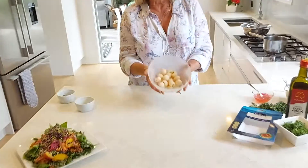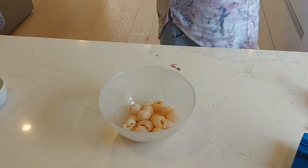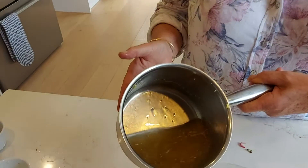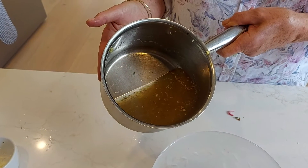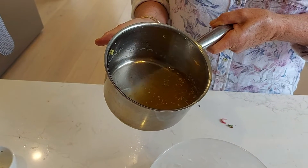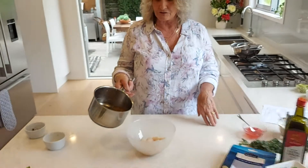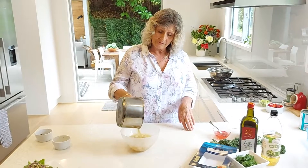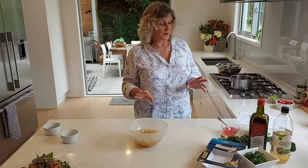For the fruit salad, take a tin of lychees — they're really lovely and easy. Drain them, put the juice into a saucepan, and grate in about a teaspoon of ginger and add a tablespoon of lime juice. If you haven't got lime juice, lemon juice is fine. If you've got lemongrass in your garden, you can chop a bit of that in too — it's really lovely. Add about a quarter of a cup of brown sugar, heat it, and pour that over the lychees.